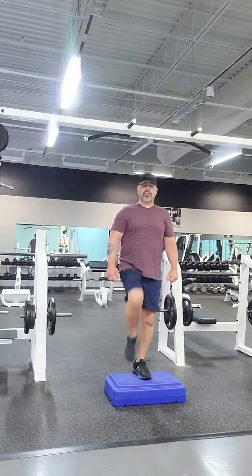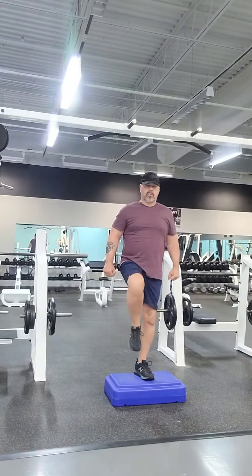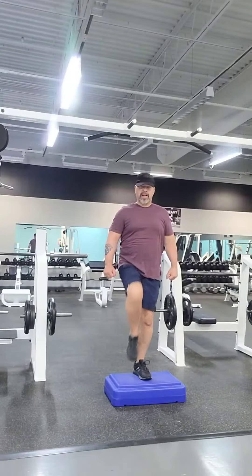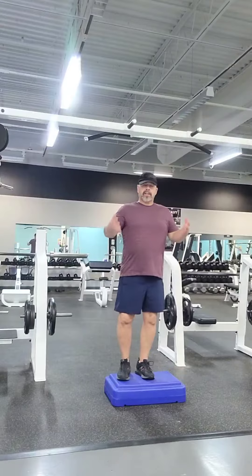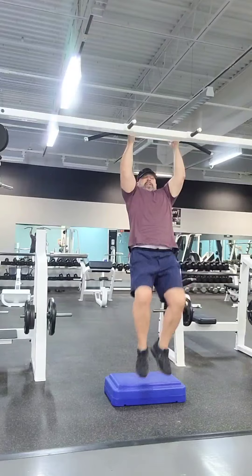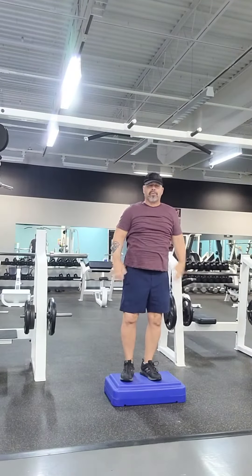So you went ahead and did the knee raises — walking in place, holding on to something, raising your knees up. Then standing without holding on to something, maintaining your balance while raising your knees up one at a time. Then you progressed to the bar, where you went ahead and raised your knees up and down. Did a fantastic job with that.